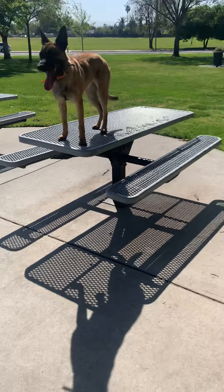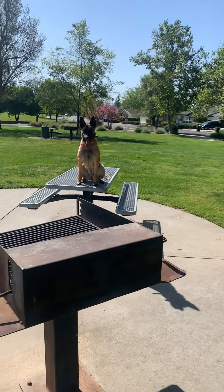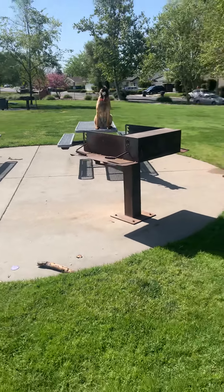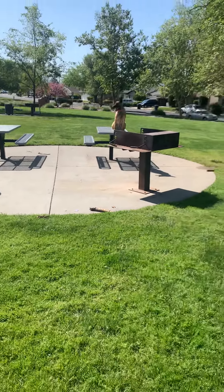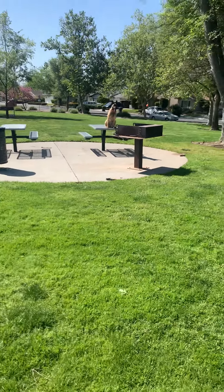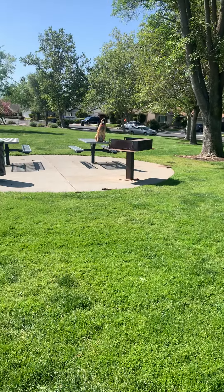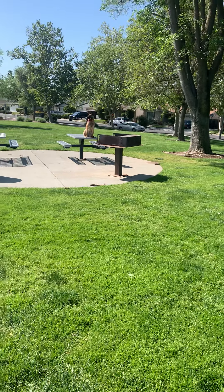Sit. Good girl. Stay. So now I'm moving away. I'm walking backwards — which you shouldn't do because you could fall backwards — but I just want to make eye contact with her while I'm walking away. Stay. This is a good distance. You'll just practice this and move back while she's sitting. They might get off of it — as soon as they get off, correct them and put them back right on their spot.